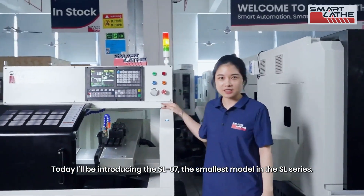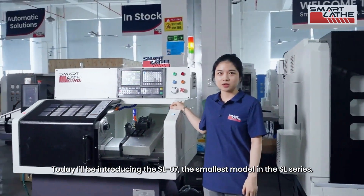Today, I'll be introducing the SL-07, the smallest model in the SL series.